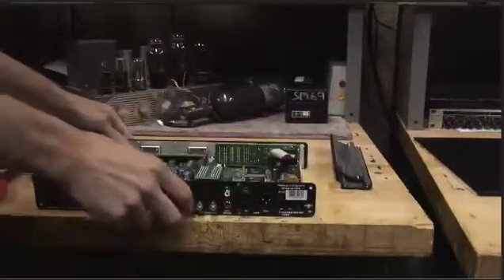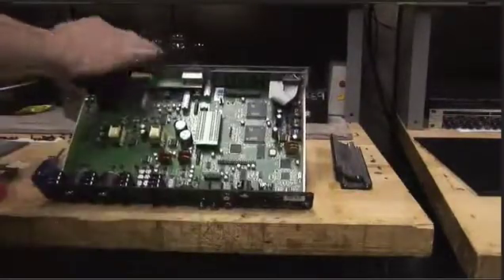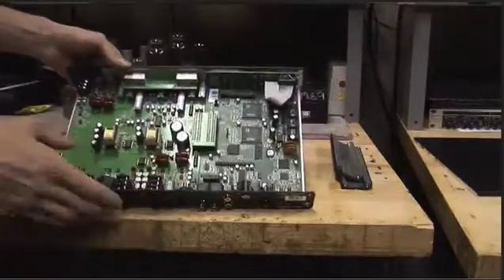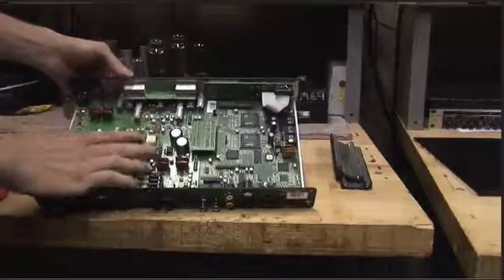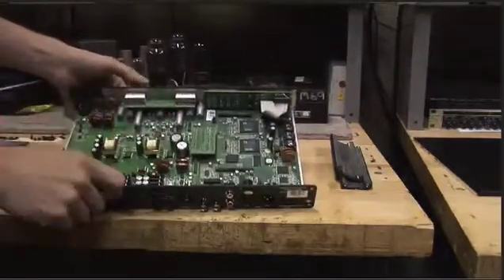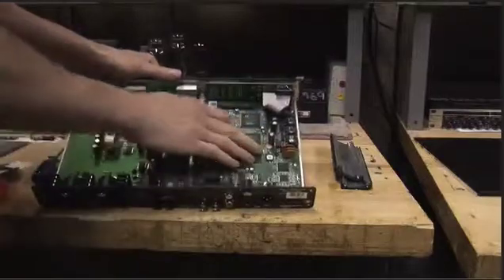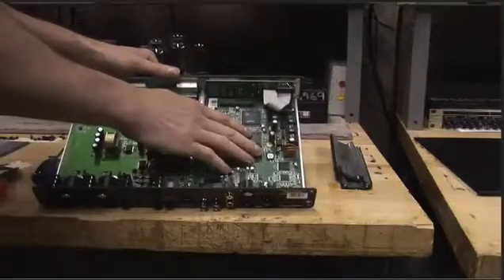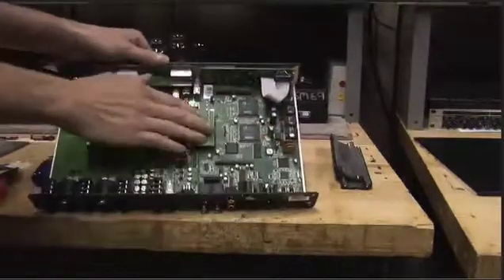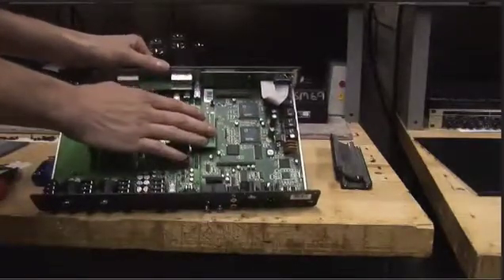Now we can see the inside. Here's the front — this is our analog side. It has all the power input, mic input, mic preamps. You see the transformers. It's a really well-designed board. Here's our digital I/O as well as the master board. This is what we're going to have to pull up and put feet underneath. And this is the bridge board that we're going to have to take off to do that.